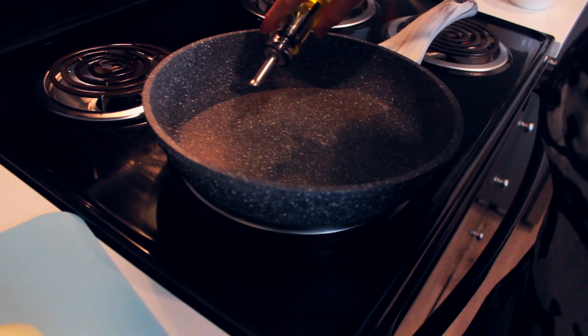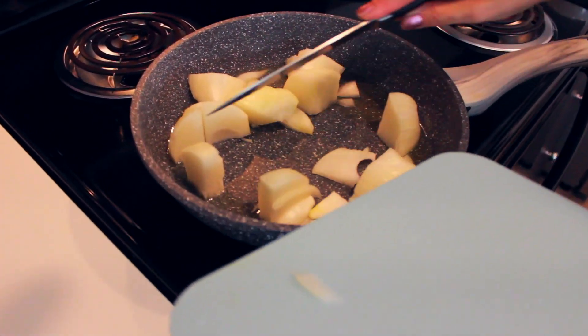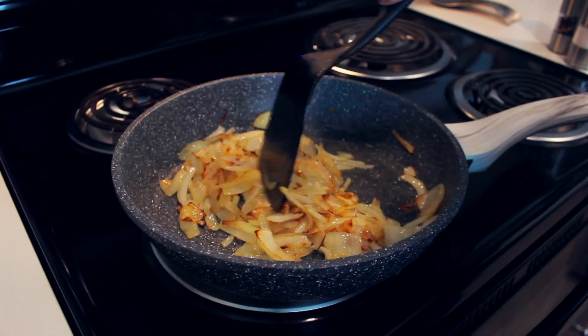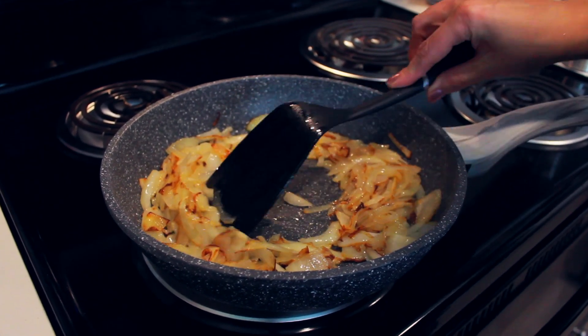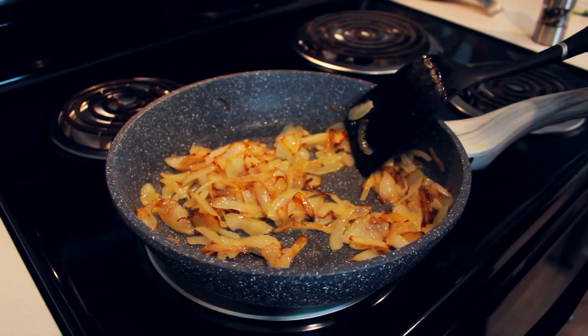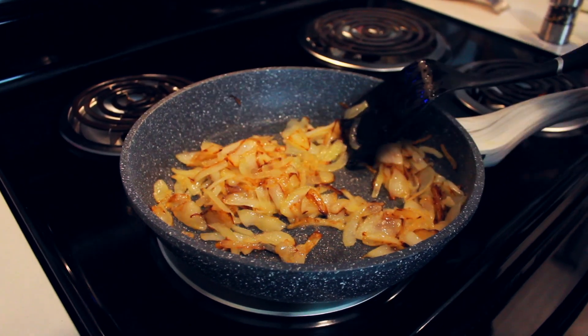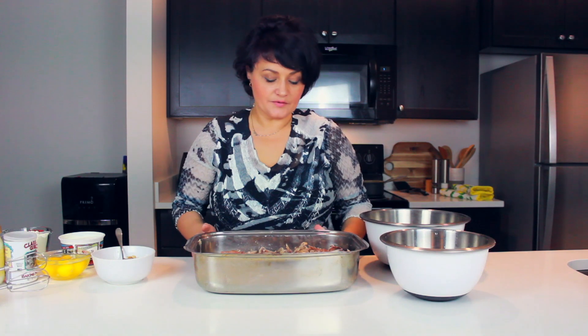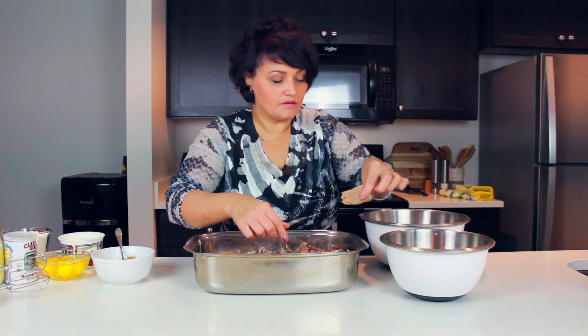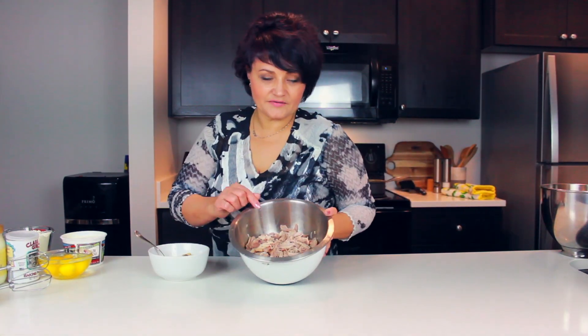Now we will caramelize these onions. Turning the stove to high heat. Let's caramelize for 10 minutes. Now I will add some sugar — two tablespoons of sugar — a little bit of salt, and some black pepper. The meat has just cooled down. I'll take a piece of meat and divide it from the bones, putting the meat here. I have divided the meat from the bones, and the caramelized onion is ready. I have everything ready for the pie. Let's start making the pie.